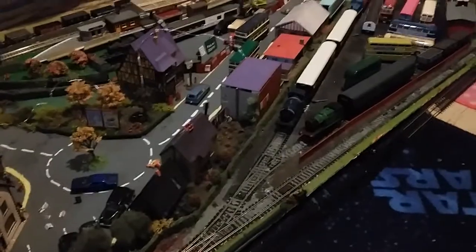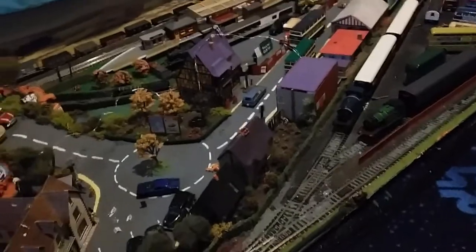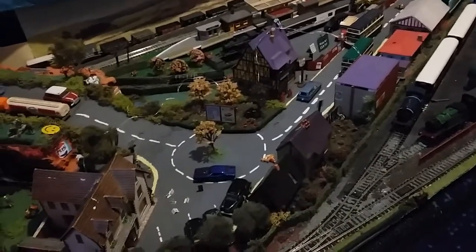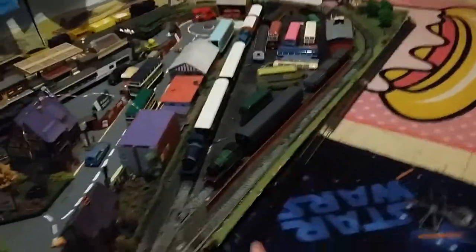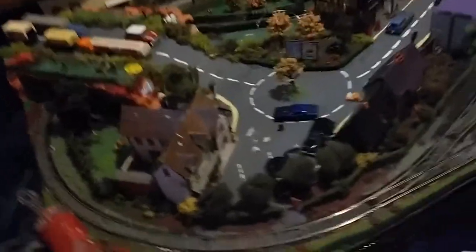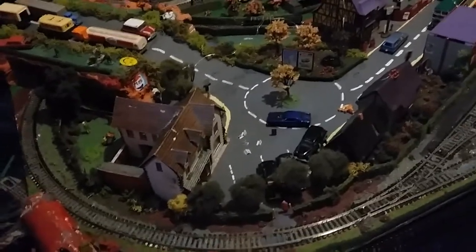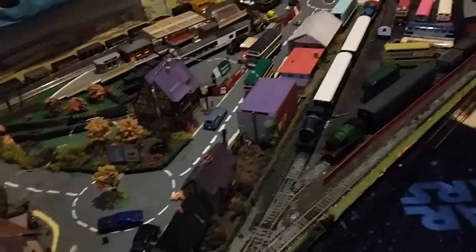My advice to start off with the rail cost is get the boxed train set, because you've got a train, carriages and controller already included. I always get my stuff second-hand - none of this on the layout is brand new except the London Underground carriage and those two trucks for the Isle of Wight theme. Mine is based on the Isle of Wight - part fiction, part fact.